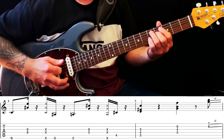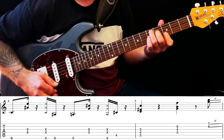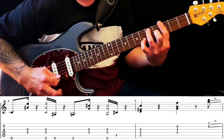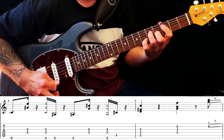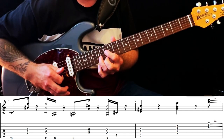Final time round, when you get to the D9, just plays that, and then a G7. Getting ready to slide up into the melody part, which is what we'll look at next.